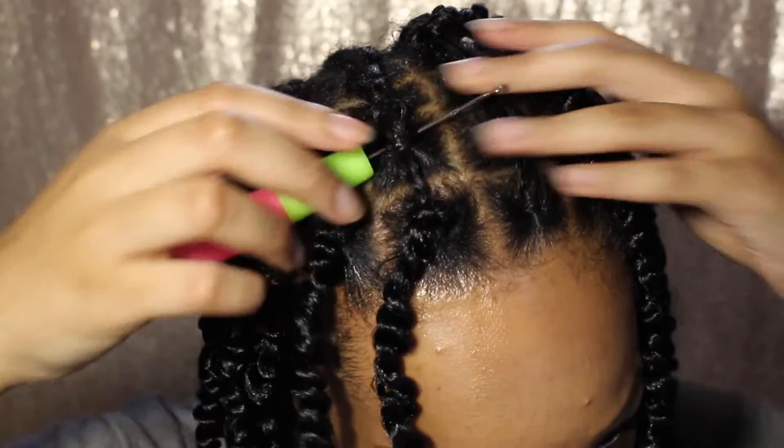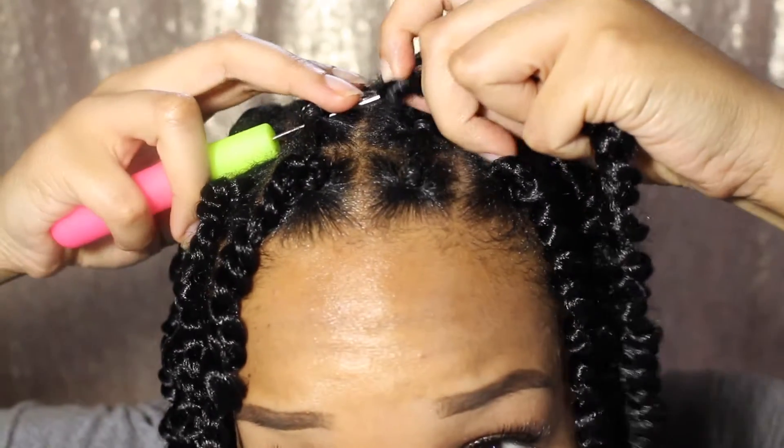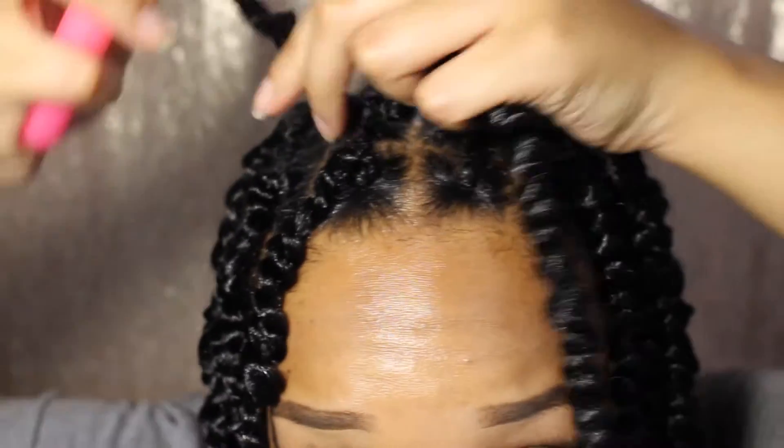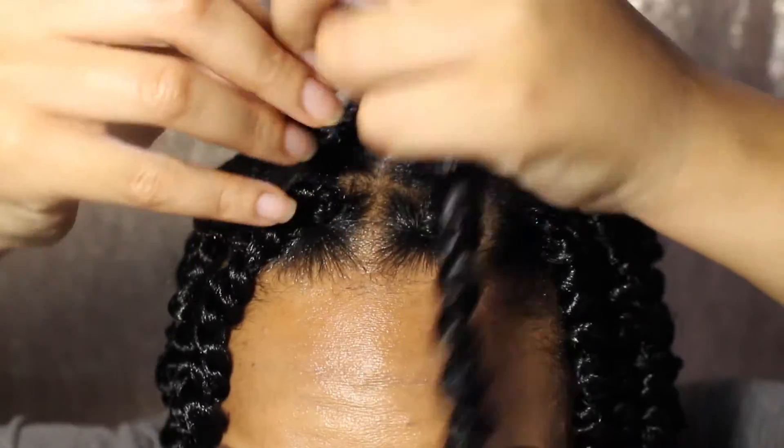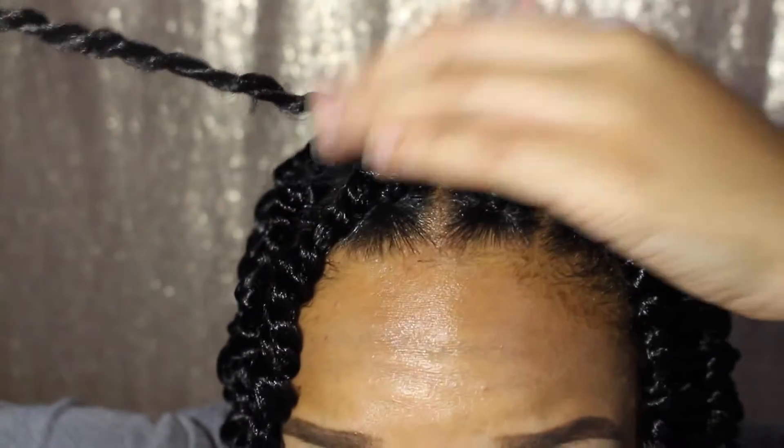So, you do that again. This is the other technique that I usually implement when I do any type of crochet: I just grab it with my hand opposed to using the latch to grab the other piece of hair. And there you go.